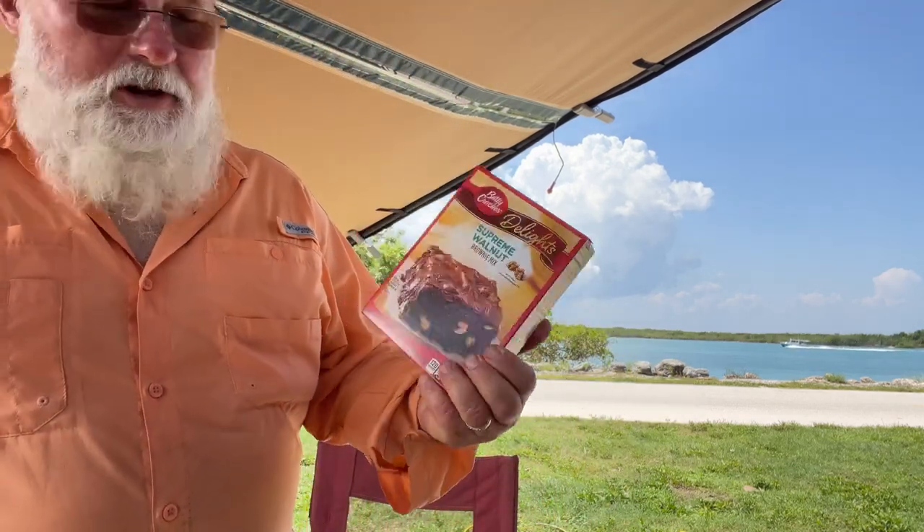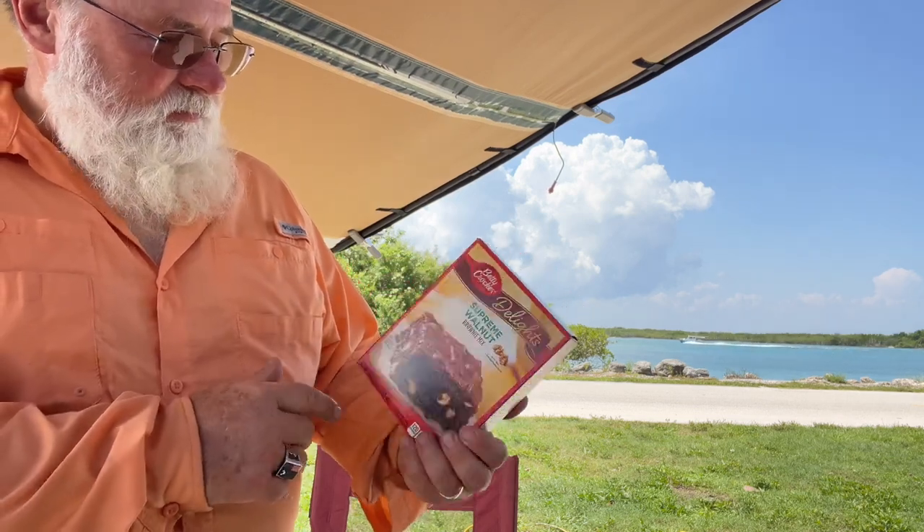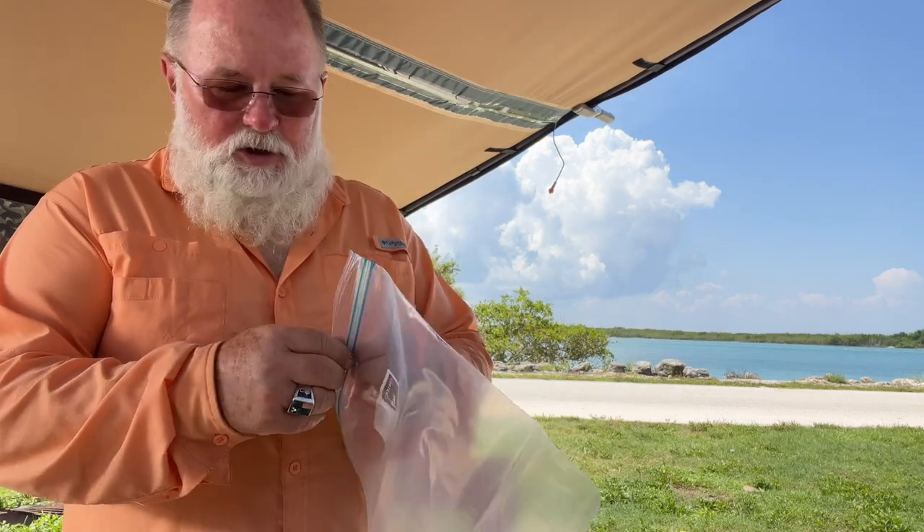So today I'm going to make, from a box, a Supreme Walnut Brownie Mix. Sounds good to me. I could do it from scratch, but why? We're not going to mix in a bowl, we're going to mix in a bag.